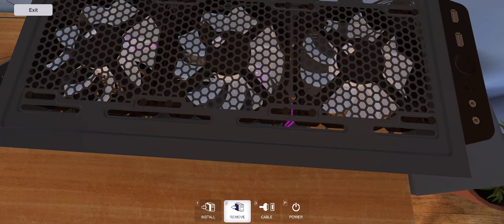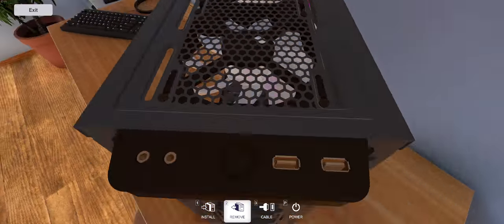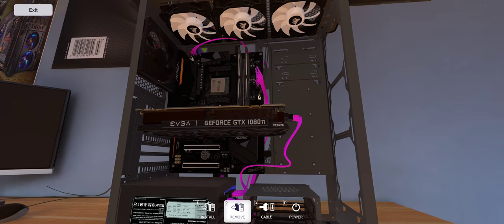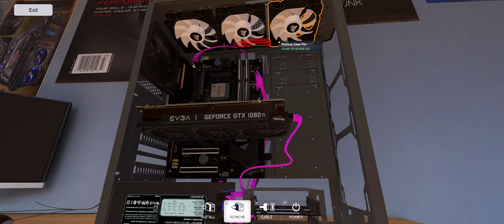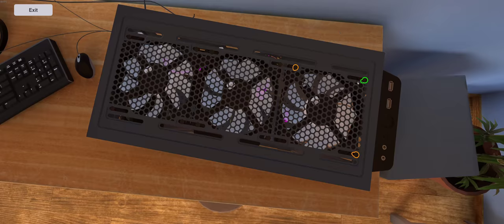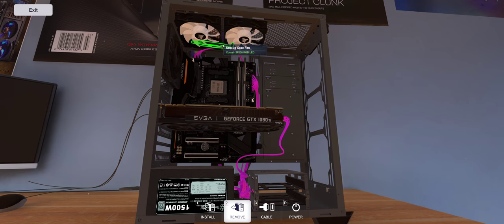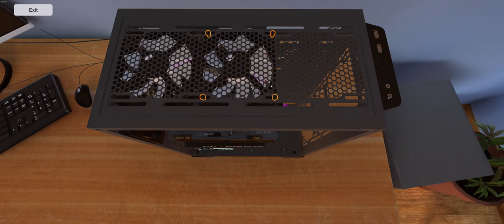Let's check that out. We'll take two of the fans out, but we have to unhook the cable first. Unplug — all right, there's one gone. There we go.